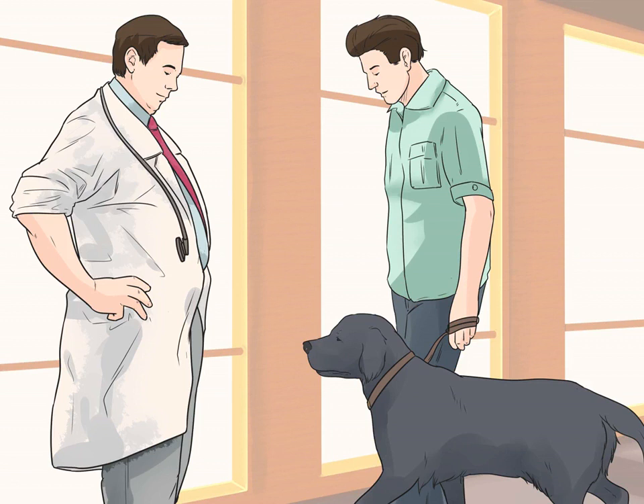Too much force, the wrong kind of liquid, or poor positioning of the enema can cause harm to the dog. It is also important to make sure that your dog requires an enema before proceeding. When in doubt, you should take your dog to a veterinarian for a thorough checkup.